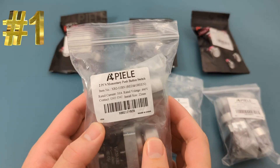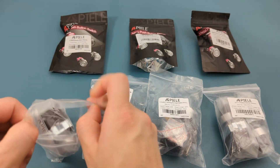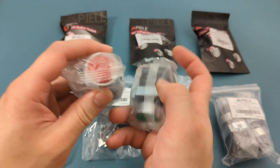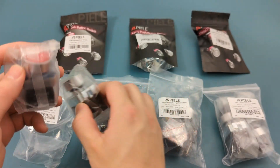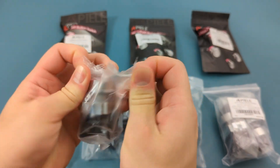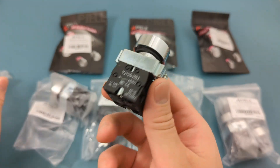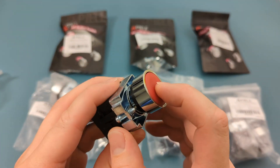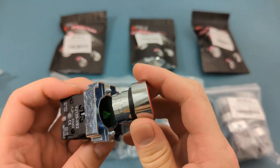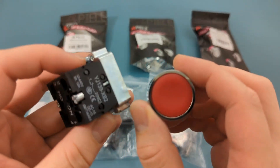The first item is the momentary push-button switch. It comes in red and green colors. It requires a 22 millimeter mounting hole size. You will see later in the demonstration why they are momentary. It provides a good amount of tension when you press the button. The button is detachable from the base. The base has four terminals.